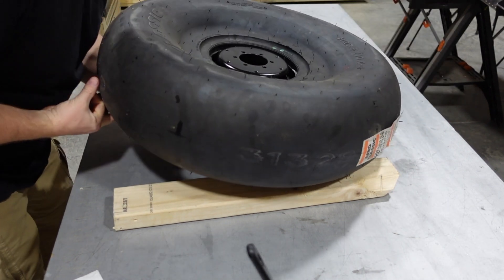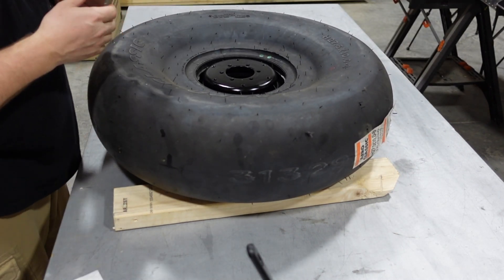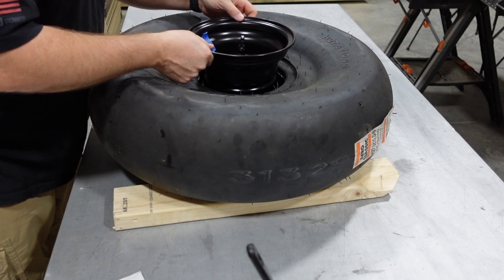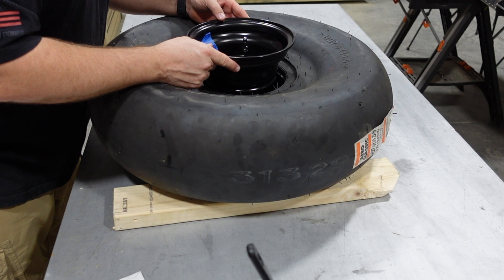Just double checking the bead there. The next step was to get to that O-ring, but I had a little visitor — no problem, got rid of him. Go ahead and set the second half — this is the valve stem side, the outside of the rim — matching up the holes with the blue hole tape that I had put on there earlier.